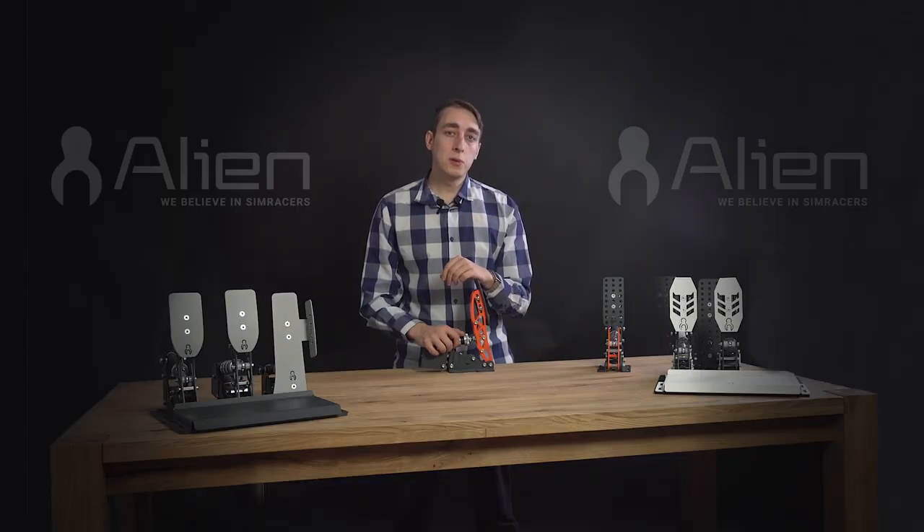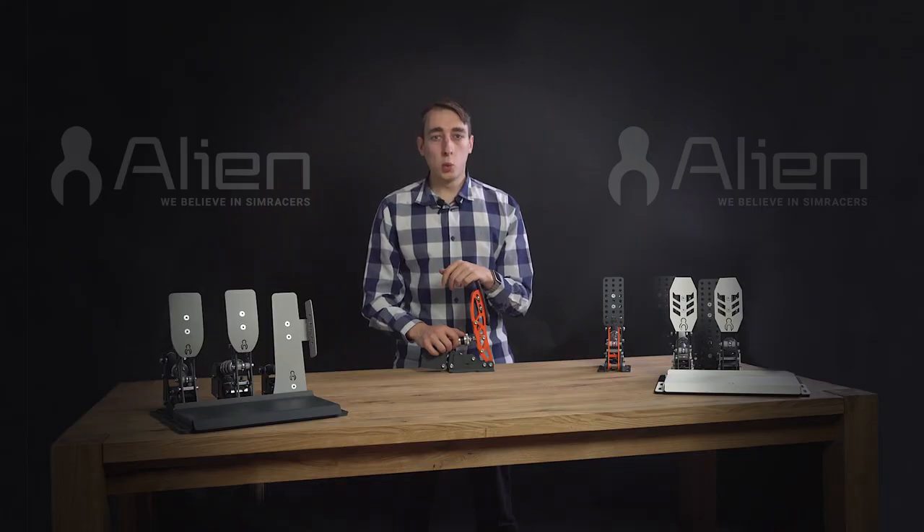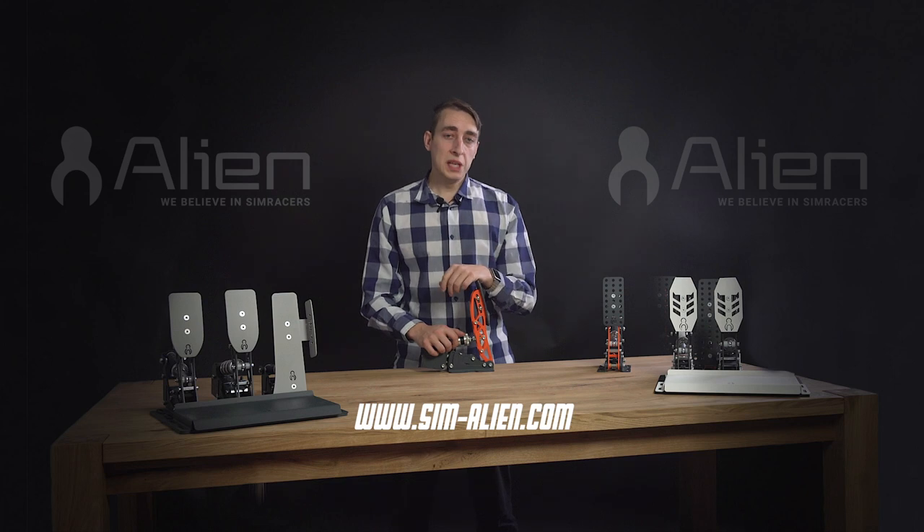Last but not least, do not underestimate the importance of mounting your pedal to the base plate correctly. The forces are big and you don't want to deal with a shifted pedal during a race. Thank you for your support — keep your Alien steady pace and see you on the track!